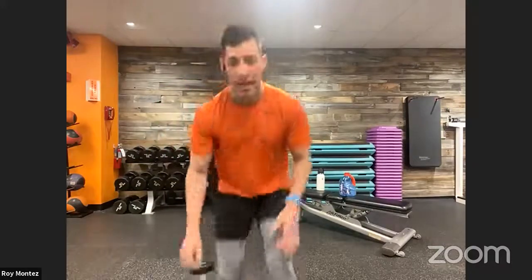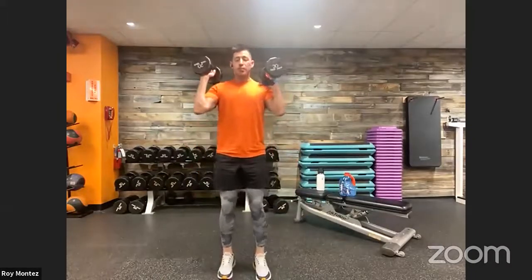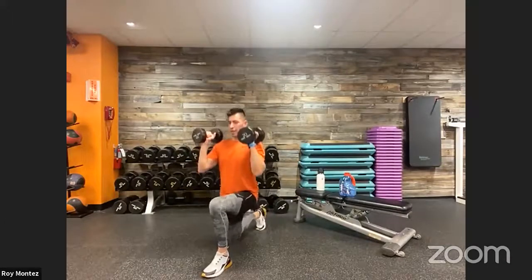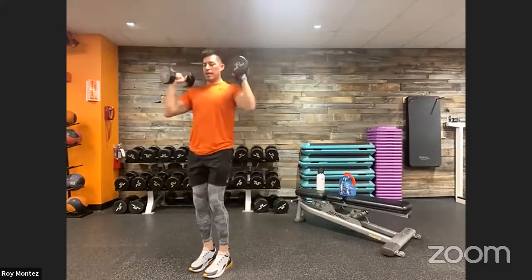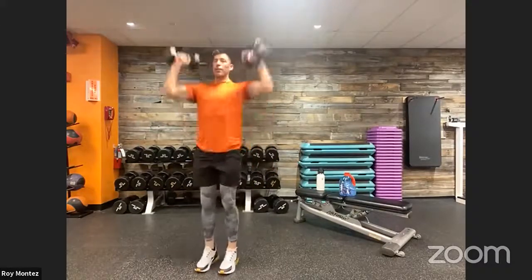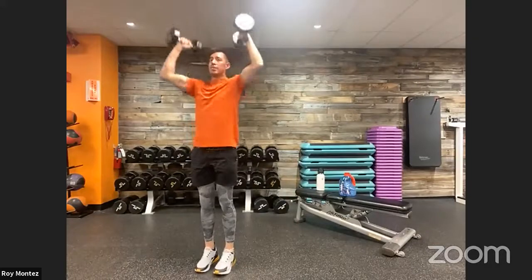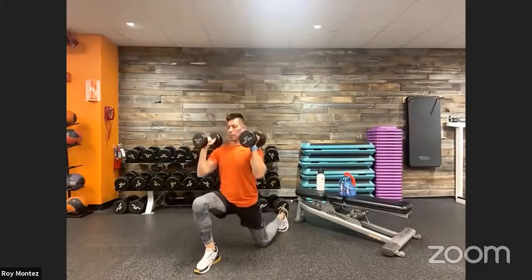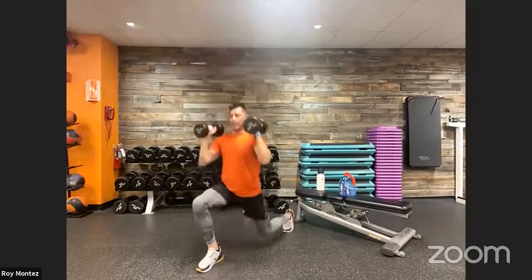Stay with resistance — reverse lunge to overhead press coming up. I see you in the comments — eight, seven seconds. Movement number three, 40 seconds on the clock, let's do it. Really take your time with that reverse lunge, drive up — mind and muscle connection, think about that quad driving us to standing. Exhale on the way up out of that press. Last 10 seconds, last round, best round — out in five, three, two, one — time, good job team!